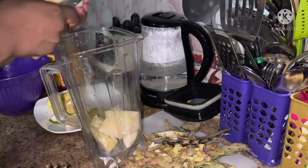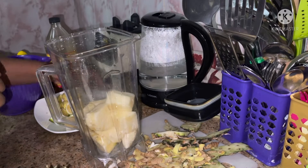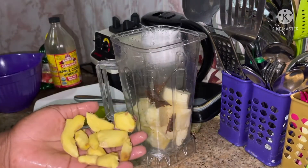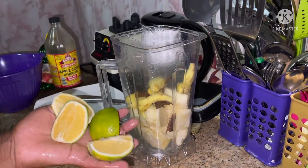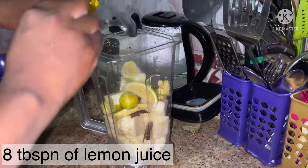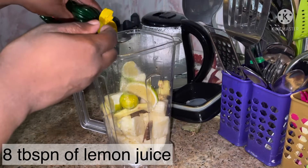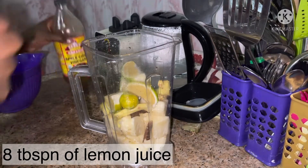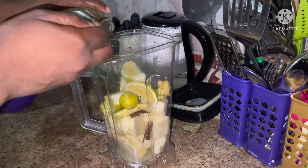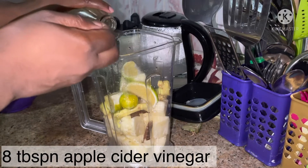I've washed all my fruits and now I'm putting them in the blender. I'm starting with the pineapple because I want something my blender will easily blend first. Then I add the cinnamon, ginger, orange, and lime. For lemon, I'm using this liquid lemon — it's 100% lemon juice — and I'm using eight tablespoons since I didn't use a whole lemon.